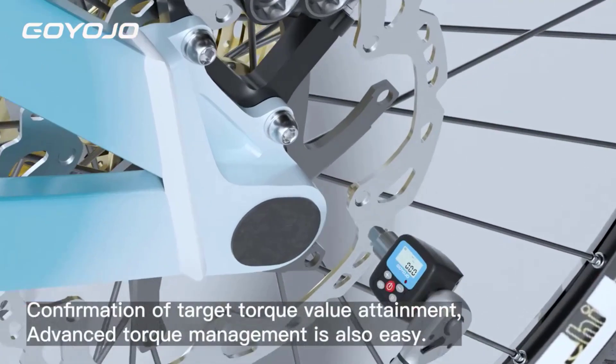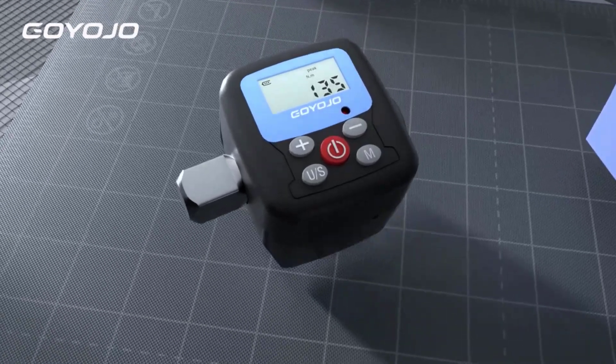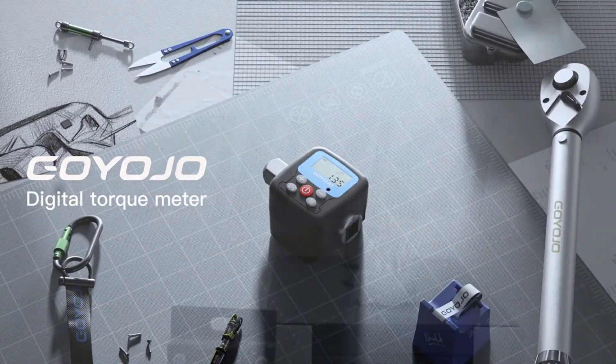Equipped with features like real-time data logging, error detection, and customizable torque limits, digital torque meters streamline workflows and help prevent over- or under-tightening of components, making them a reliable choice for professionals.